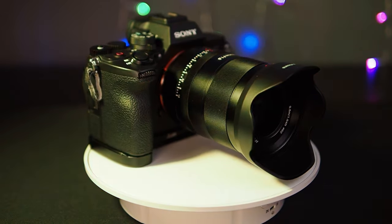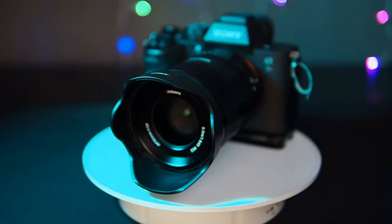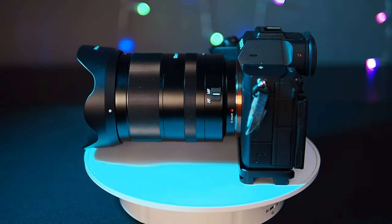Hi everyone. Today we're going to take a look at a new lens from Seven Artisans — their 50mm f1.8 autofocus lens for the Sony full-frame E-mount. What's unique about this is it's their very first autofocus lens. Full disclosure, this is a prototype model they sent me to preview and share with you, but as always, I'll give you my honest and fair opinion.